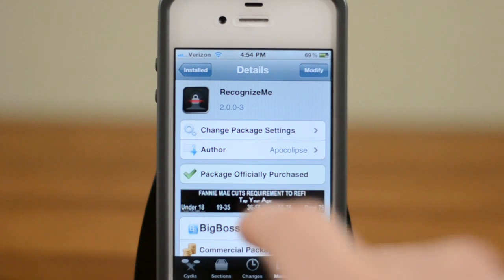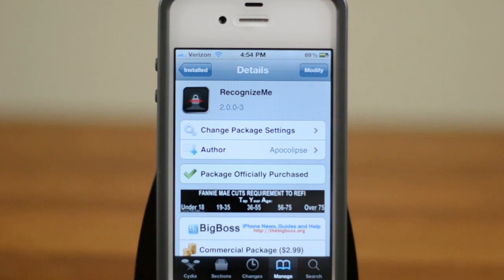Now this is not exactly new, however what is new is the 2.0 update. This brought a lot faster recognition and all that kind of good stuff, so let's go ahead and just give you guys a little demo.